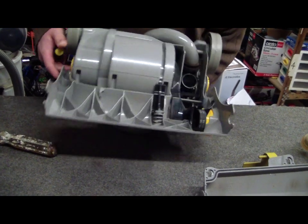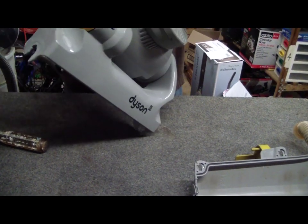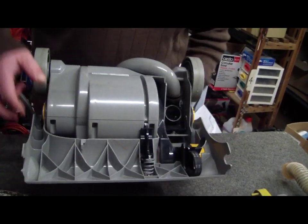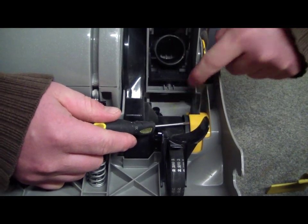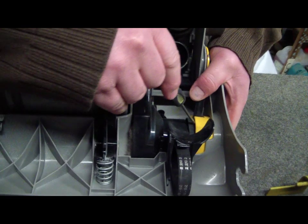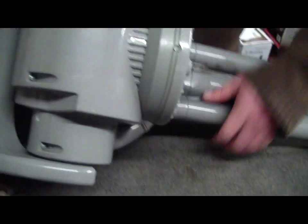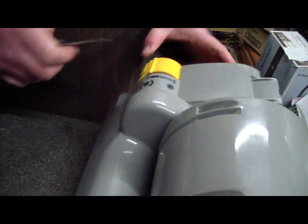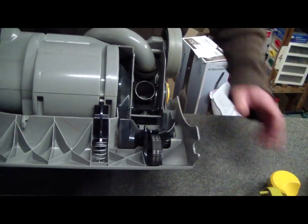Now the next little trick is to get this yellow cover off, which on this side is your dial to change carpet and hard floors. So what you're doing is you pop the screwdriver in here, just about a finger width above this arm. Pop that in and lever it forward until you hear it click. Then you do the same on this side, and then it should come off relatively easily. There we go — pop that aside.